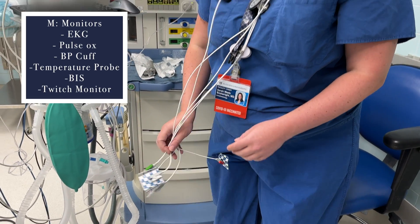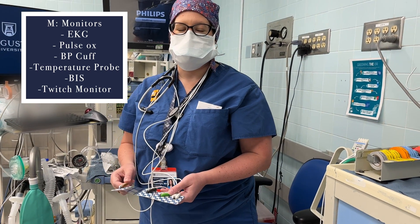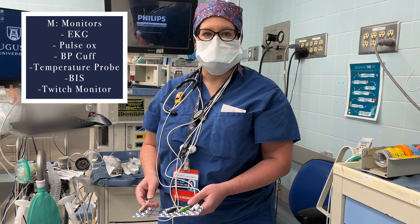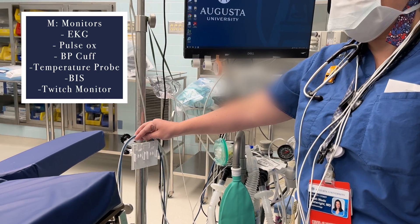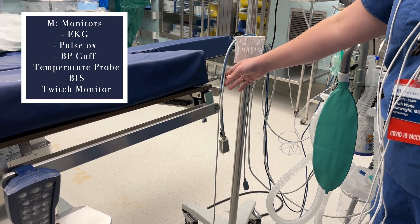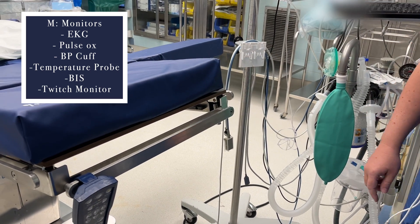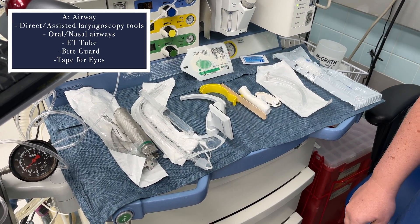Our next letter is another M for monitors. We typically start with the EKG leads, which I have around my neck because I'll be placing them on the patient in holding before they come back into the room, just to save time and be more efficient. Other monitors you want to have readily available — with cables right next to the bed — are your oxygen saturation monitor, blood pressure cuff, cardiac monitor, and a temp probe.